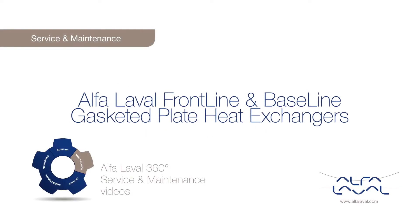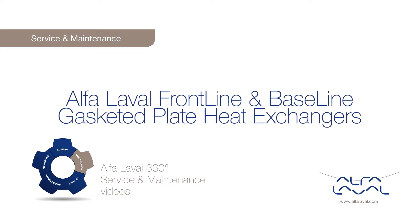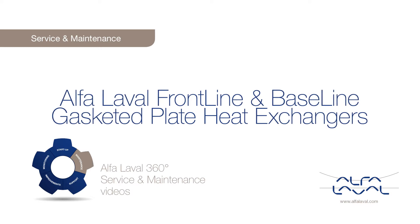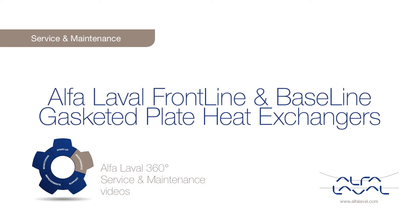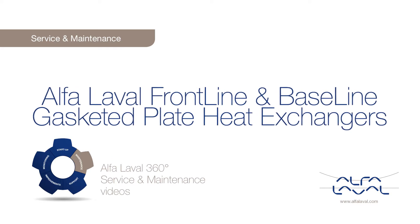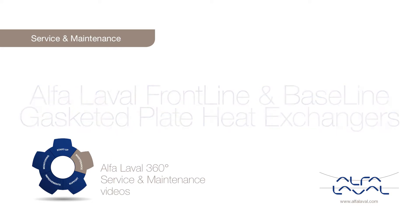Welcome to one of our Alfa Laval 360 degrees service and maintenance videos. With Alfa Laval service, you maximize the reliability and uptime of your equipment. The result is superior performance throughout the life cycle of your equipment — performance that puts you ahead of competition.